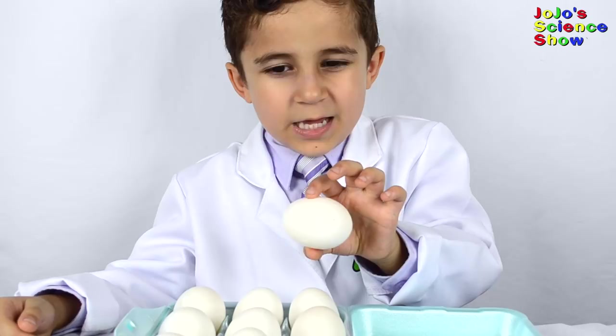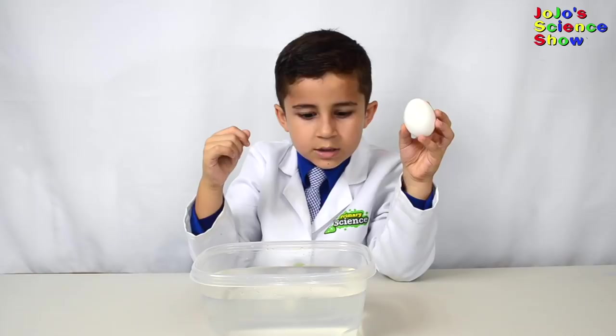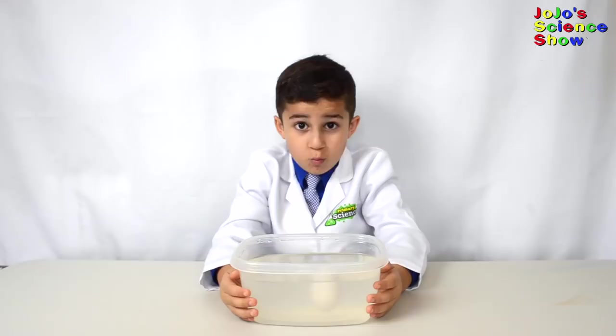We're going to make an egg float. Eggs don't normally float - they normally sink. So how can we make this egg float in water? When we dissolve salt in the water, it becomes heavier without taking up more space. That means the water becomes more dense. Wow! It floats now! We changed the density of the water, so now the egg is less dense than the water and the egg floats.